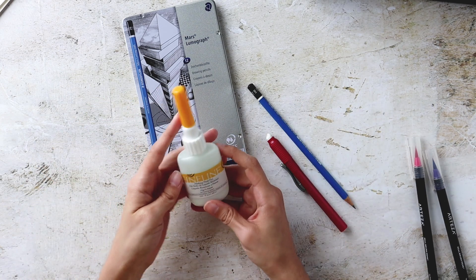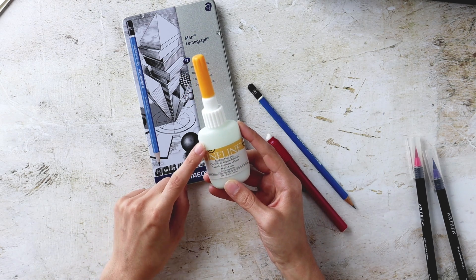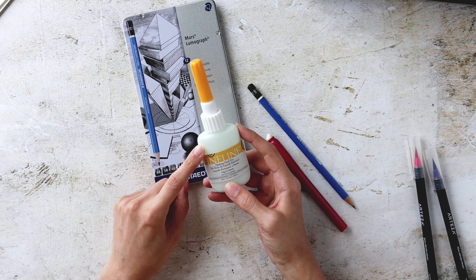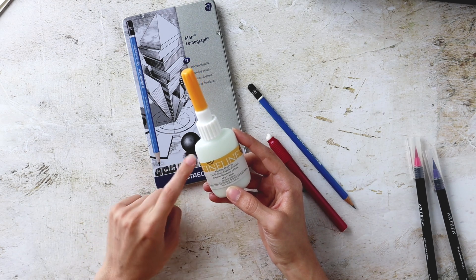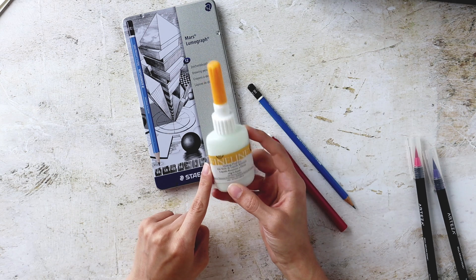We're also going to be utilizing some masking fluid for this. This is one of my favorite finds of this year — I highly recommend it. Once you see it in action with these watercolor brush pens, it's incredible — you're going to love it. I'll leave a link on screen and in the video description for this masking fluid pen. It's amazing.